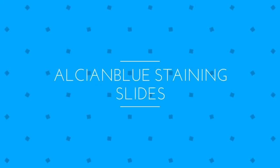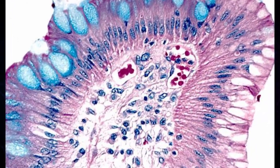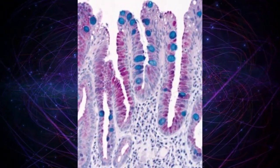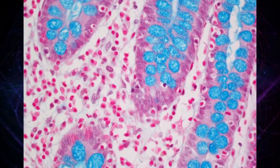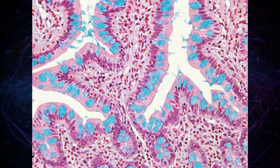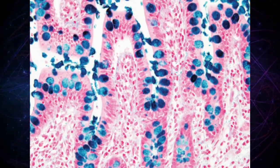Alcian Blue Staining. Alcian Blue is a basic dye that has an affinity for acidic tissue elements like mucin. Neutral mucins are not reactive with Alcian Blue. The tissue parts that specifically stain by this dye become blue to bluish green after staining and are called alcianophilic.